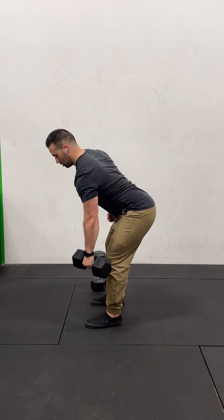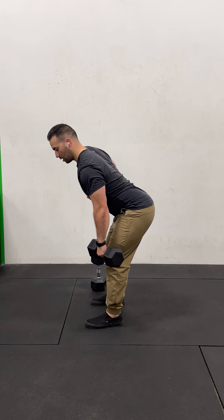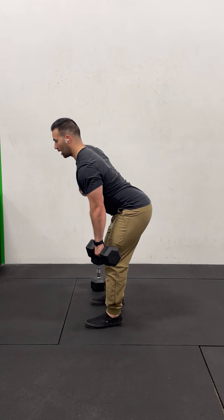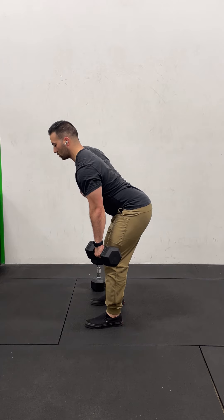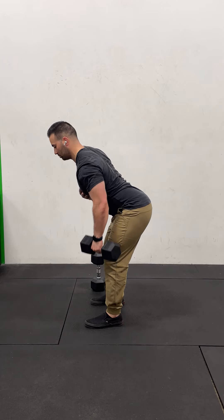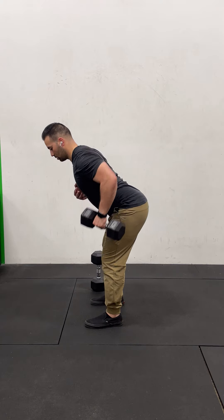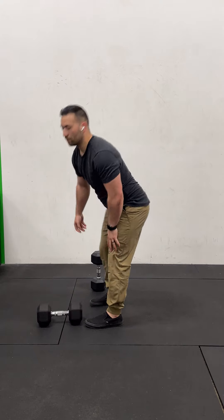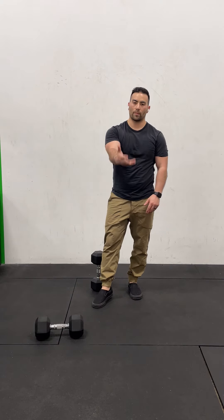For the bent-over rows, maintain a neutral spine, tight core, shoulders engaged, and chest up. Try not to roll forward through the shoulders — keep the shoulders back and down. Do 10 on one side, 10 on the other. Once you've gone through your bent-over rows, go back to the penguin taps and start the next round, cycling through those reps until 14 minutes is up. Get after it and have fun!